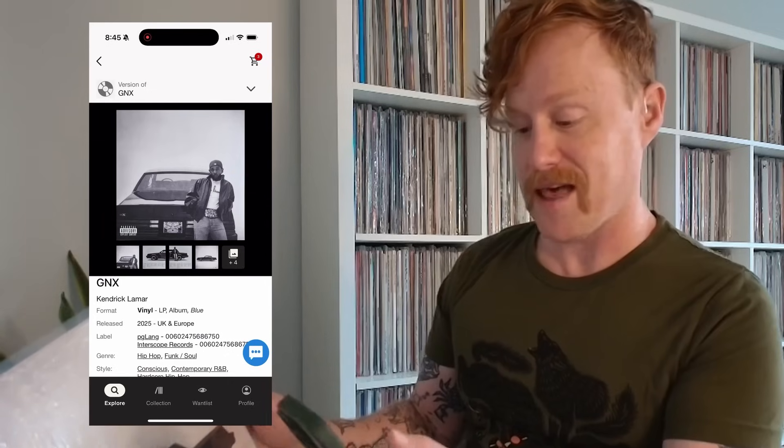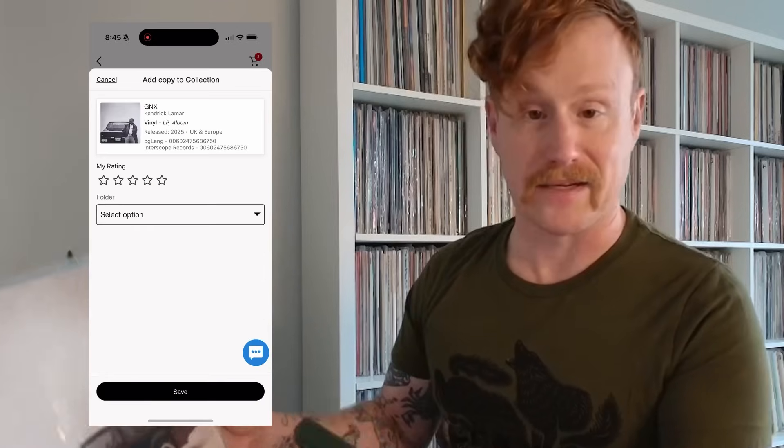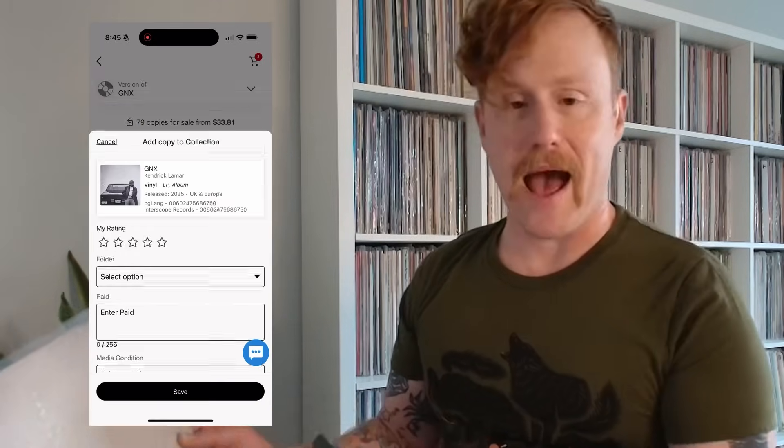In this case there's only one result, so all I have to do is select it, scroll down to where it says 'Shop this version,' 'Add to Want List,' 'Add to Collection,' and I tap Add to Collection. And now it's in my Discogs collection. So easy.